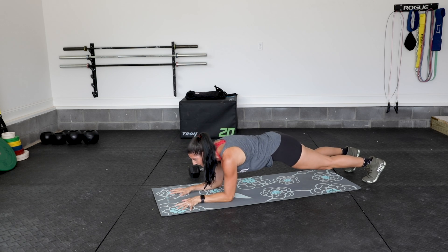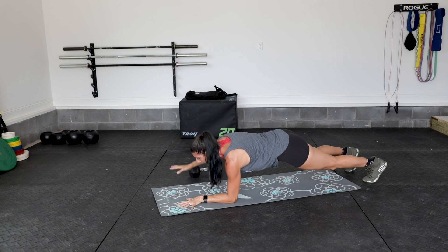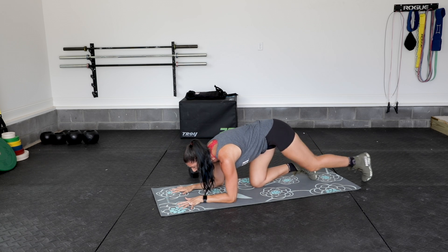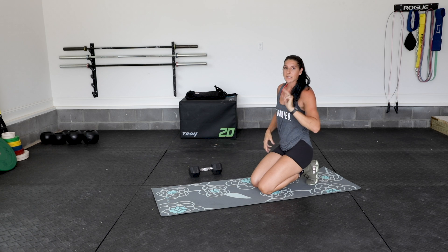You're going to alternate with each of these four positions while holding, really keeping shoulders tucked toward the ground and hips and pelvis in that nice tight plank position. That's movement number one.